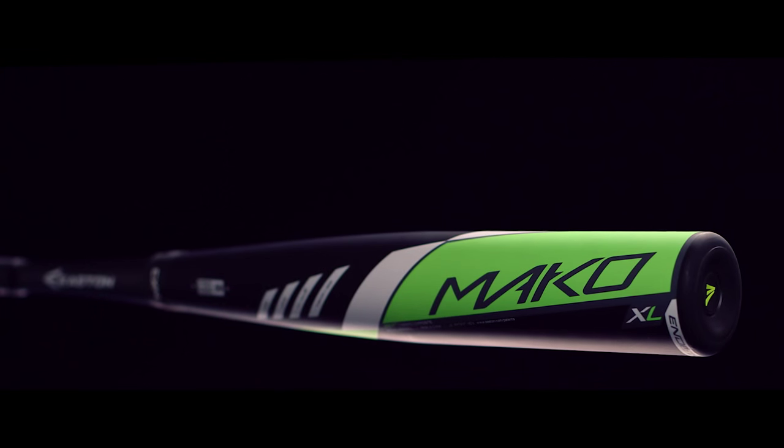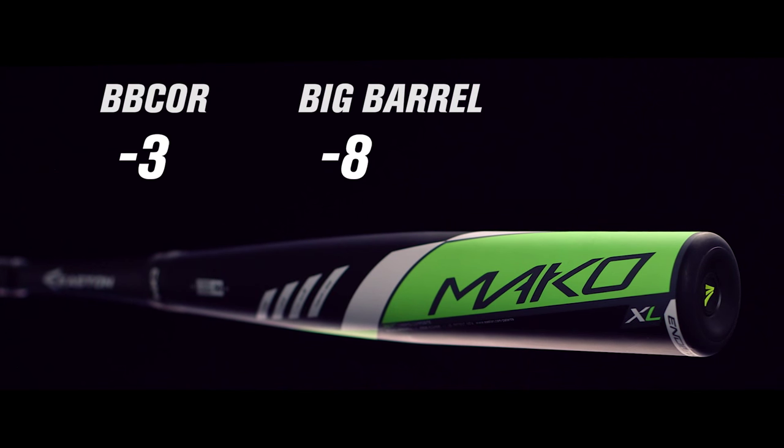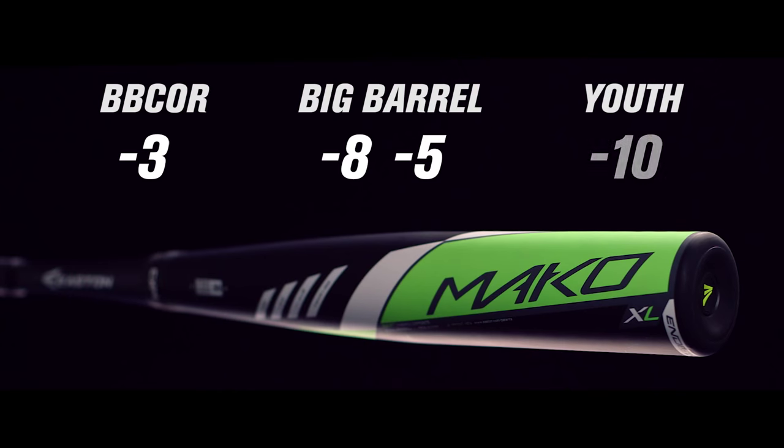The Mako XL, featuring more mass in the barrel, is available in BB-Core minus 3, Big Barrel minus 8 and 5, and Youth minus 10 models.